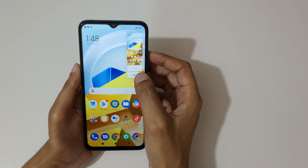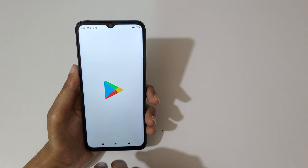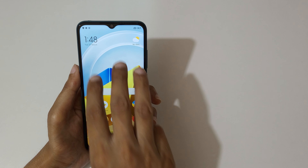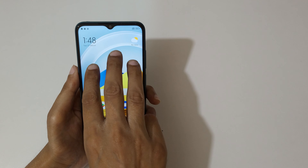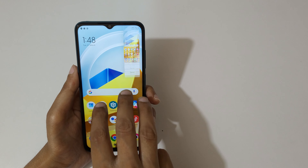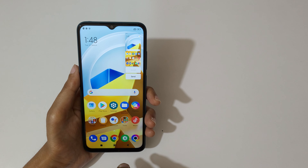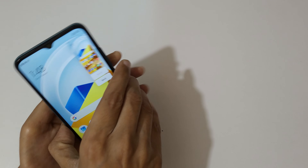Swipe down your three fingers like this to take a screenshot. This is to take a scrollable screenshot, and this is to send it. You can see how quickly this works — just swipe down your three fingers like this. This is a really easy method.